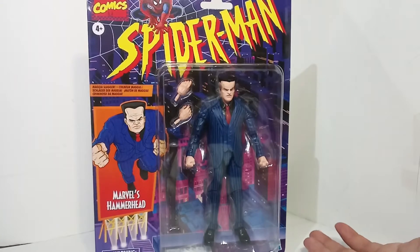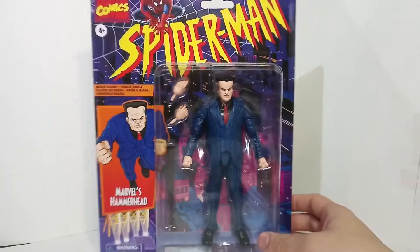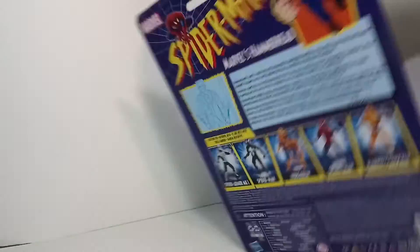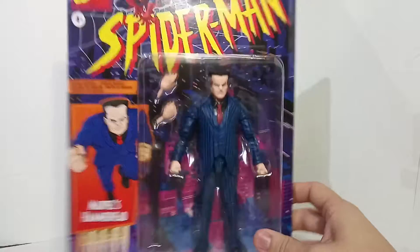There's no Toy Biz version of the Life Foundation symbiotes, and no six-inch scale Toy Biz versions of stuff like that. So I do collect Hasbro sometimes because there's no Toy Biz version, and I think this figure does look pretty cool.